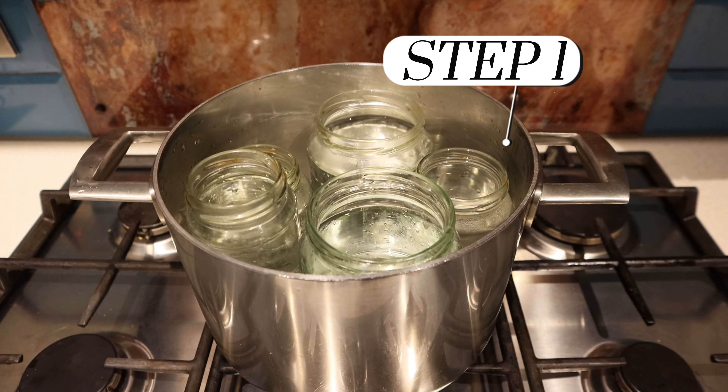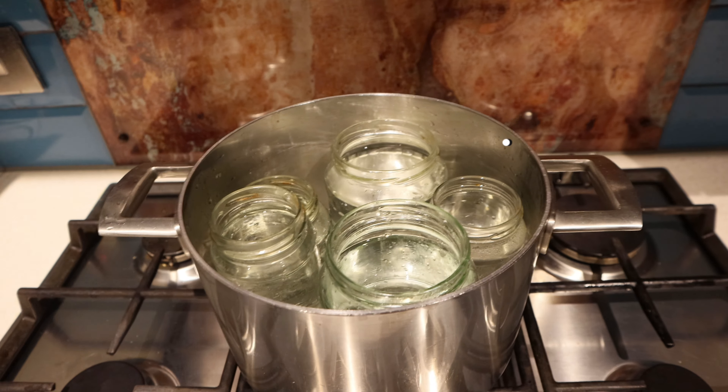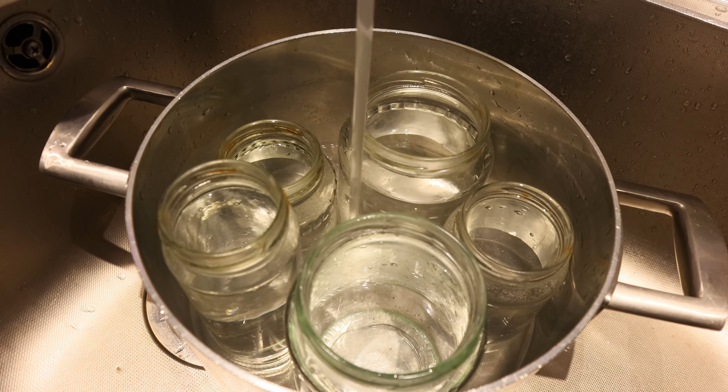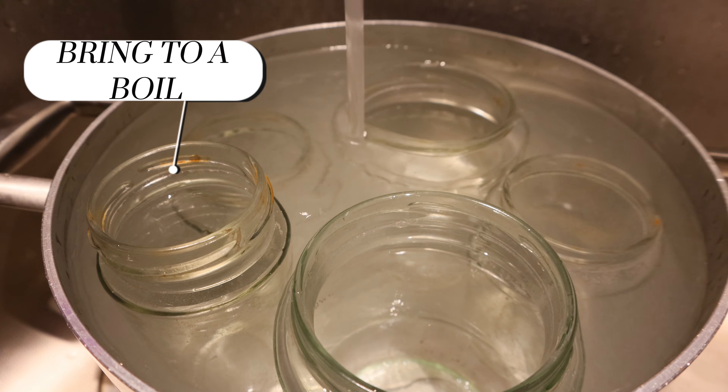Step one: make sure that your glass jars are washed and clean before filling them with water. Step two: after filling them with clean drinking water, you can then place them in a pot — depending on how many will actually fit — before covering it with water and bringing it to a boil.